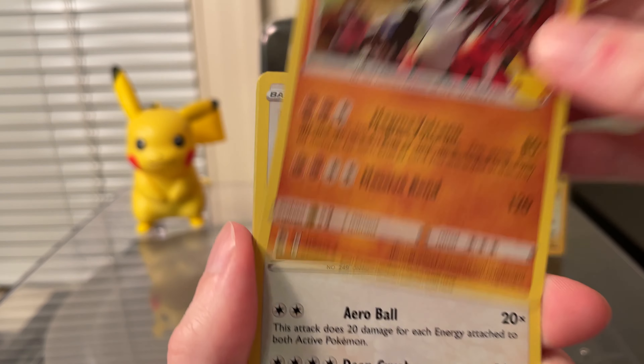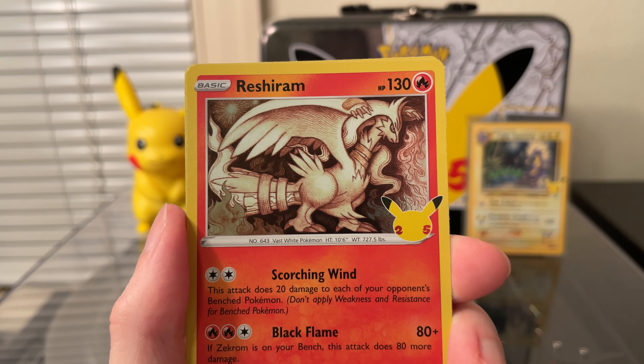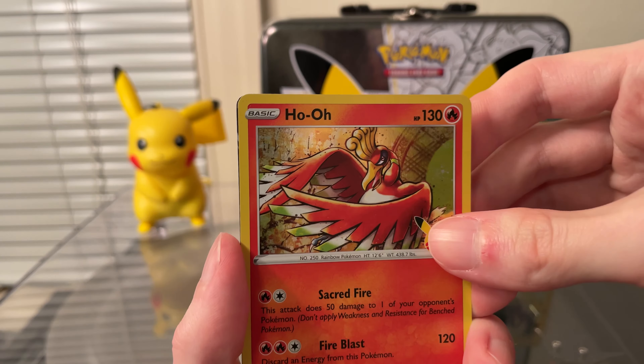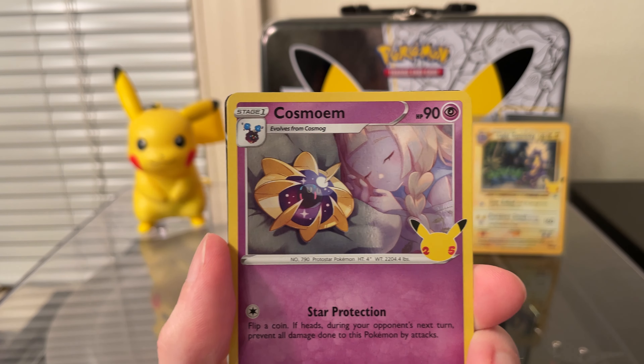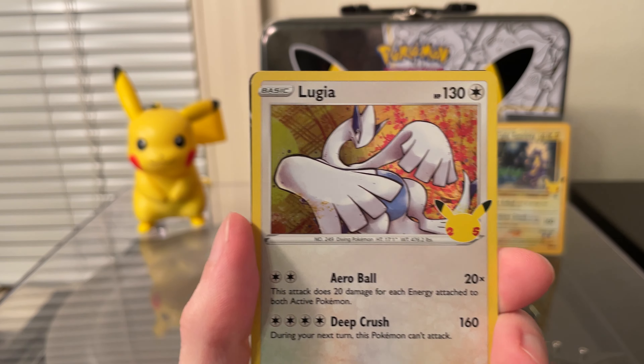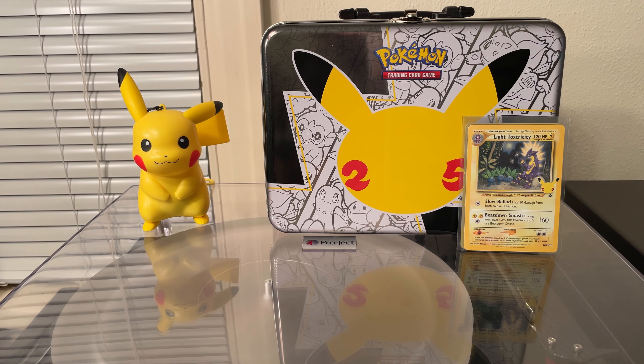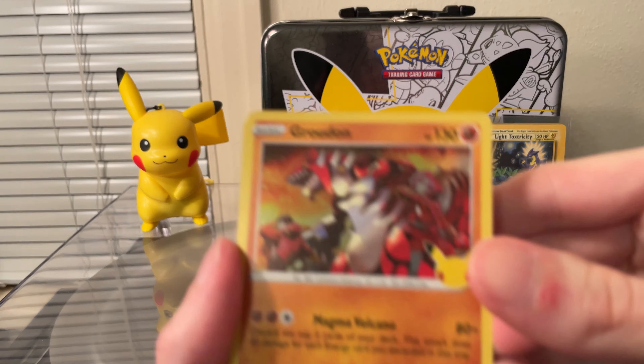Next we have Groudon, Lugia, Reshiram, and a Lunala. Second to last pack — got a Ho-Oh, Cosmoem, Lugia, and a Zacian V — or maybe Zamazenta V. I've got three Zacian Vs but no Zamazenta yet. Last pack: Groudon, Xerneas, and another Cleffa — oh my god — and it's bent. Bent Cleffa. Yeah, not the classic card I was hoping for. And a Solgaleo.